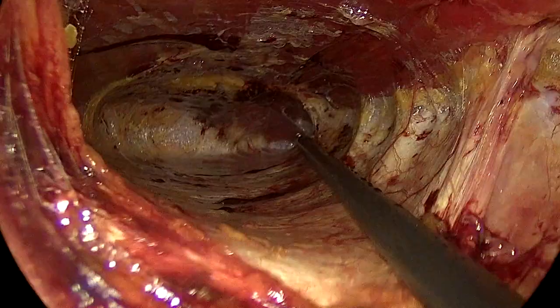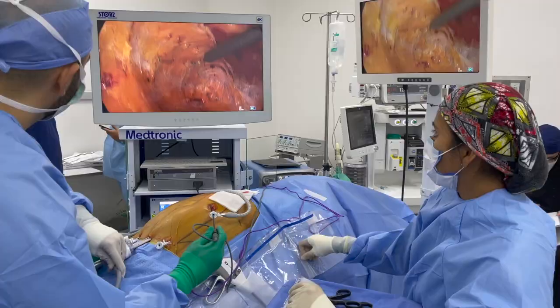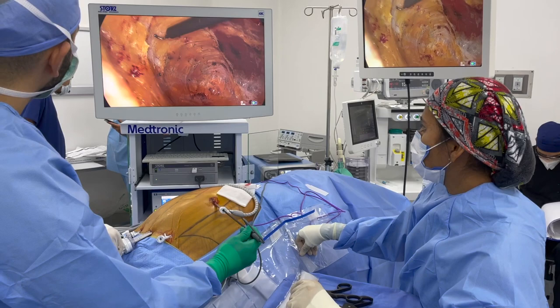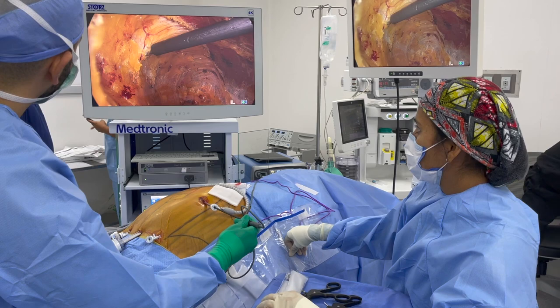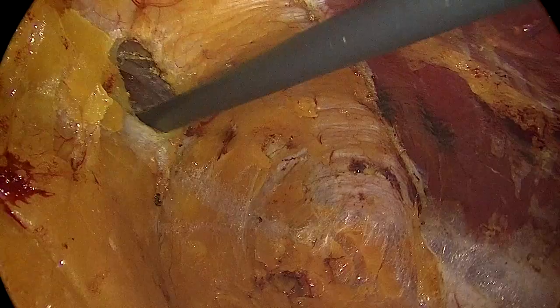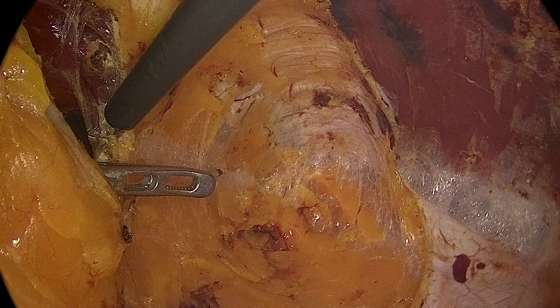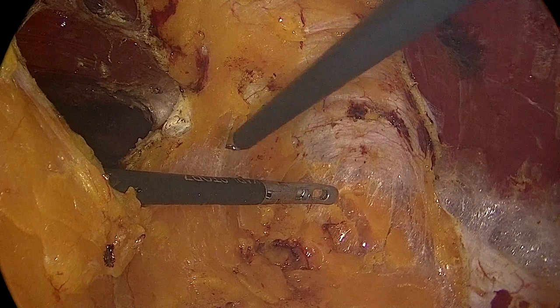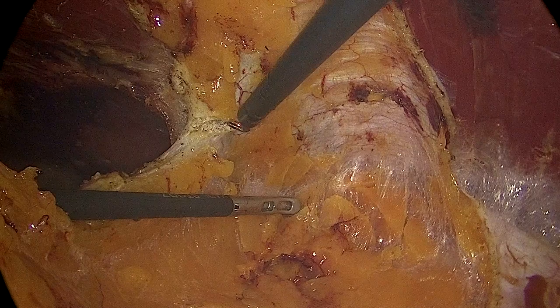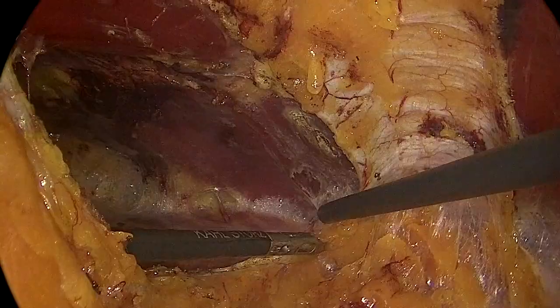Now we turn our attention to the right retrorectus. We introduce the clamp and this clamp is going to help us notice where the dissection of the other side has been done. With the same angle, you enter the right retrorectus space, making sure you are pointing to the area where you want to do your incision in the posterior rectus sheath. This provides a safe entry into the contralateral right retrorectus space. You pass your clamp through the small gap you just created, using it for counter-traction to create a plane making dissection much easier, while preserving at least one centimeter of fascia on your side so you can suture that later in the case.